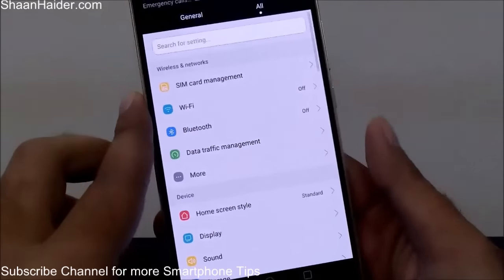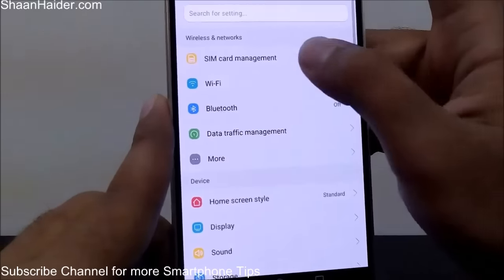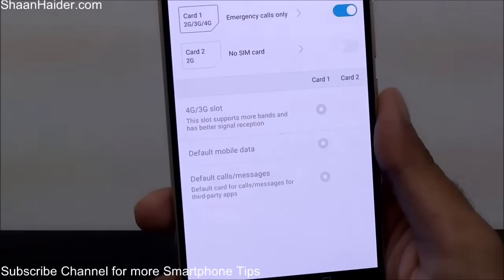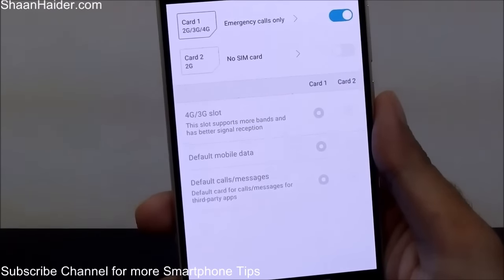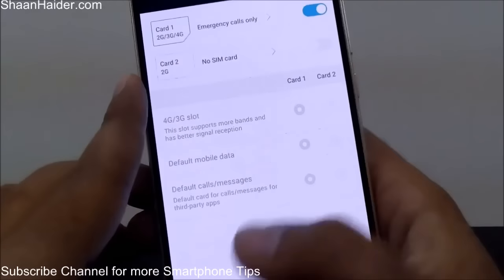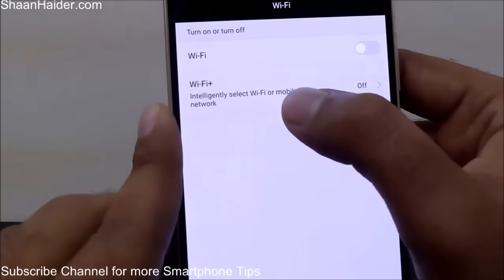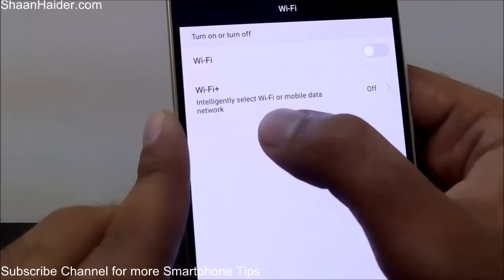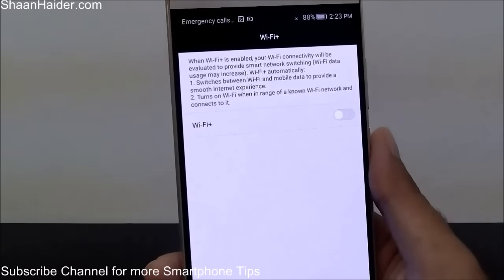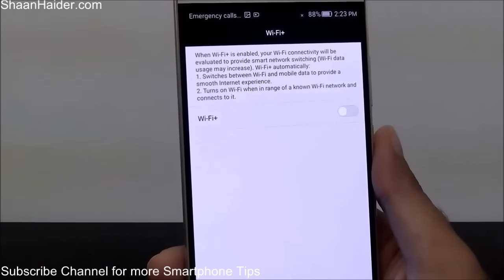If we go to the Settings, you will find lots of features and options. Under SIM card management there is an option for card one slot and card two slot, where you can select which SIM card slot you want 3G or 4G to be used on. Under the Wi-Fi section, there is an option called Wi-Fi Plus which says it intelligently selects Wi-Fi or mobile data network.